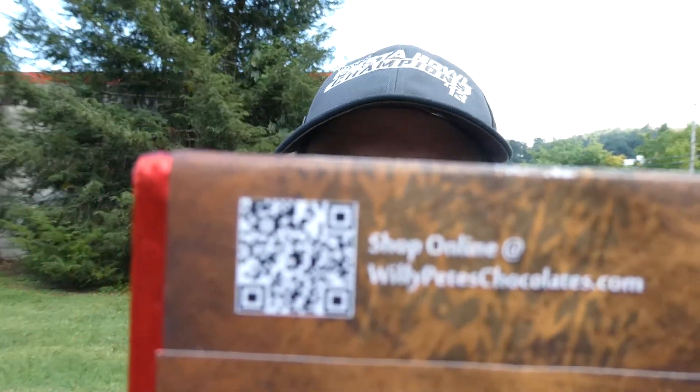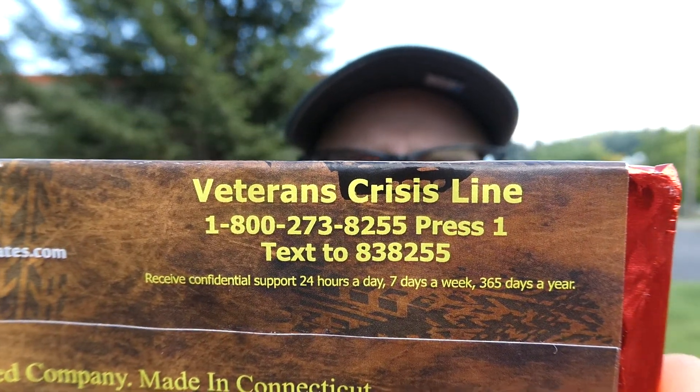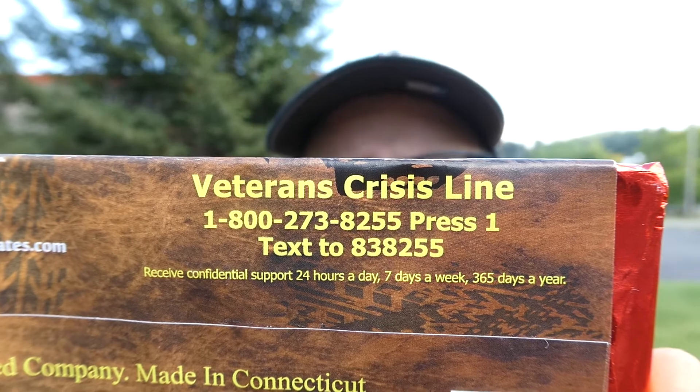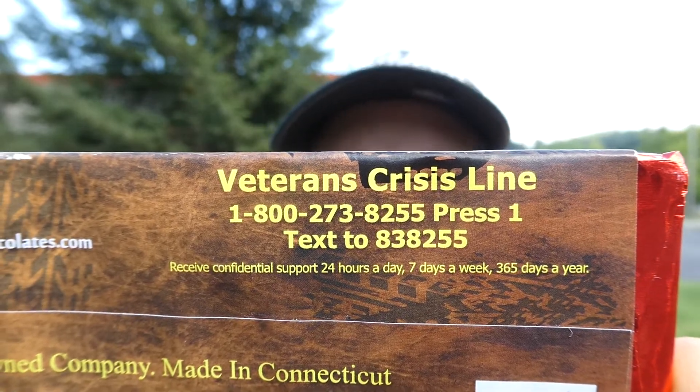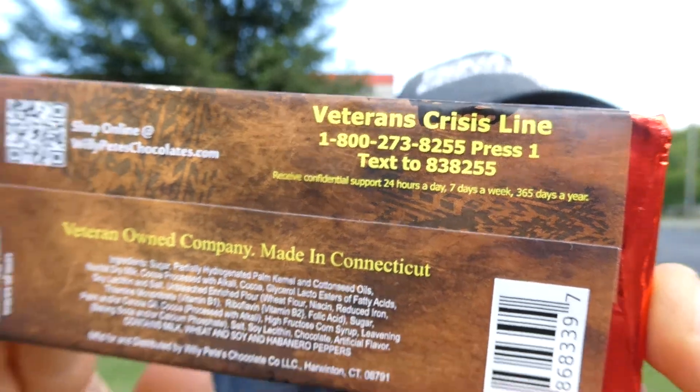There's the website there. And as always, the Veteran Crisis Line. Seriously, if you need help, call. If you need help, just call. That's all I can say. I can't speak from experience of what veterans go through because I've never been in the military, but if you need help, give it a call.